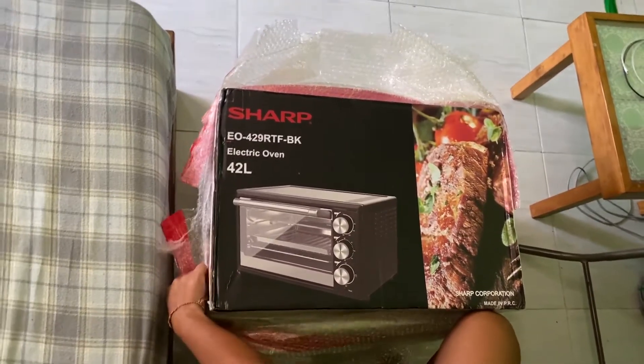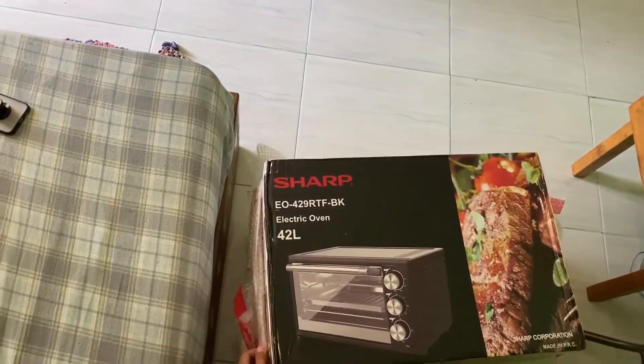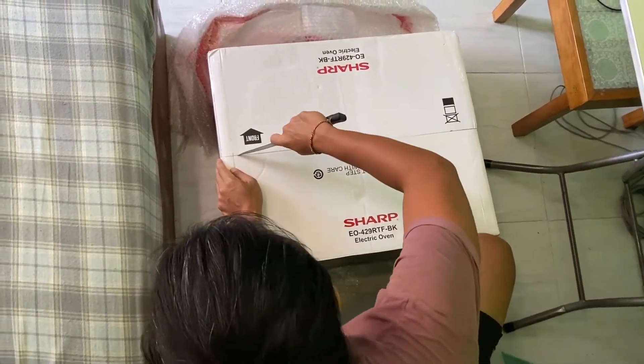I think may warranty din sya sa Shopee — we're gonna just put the link below. But as of right now, November 13, sold out na sya, so ito na po.